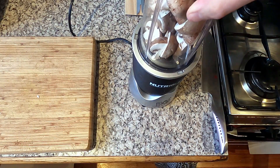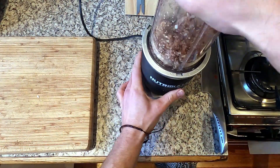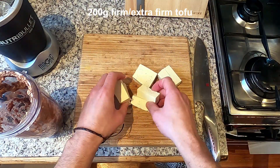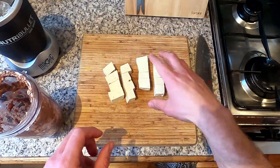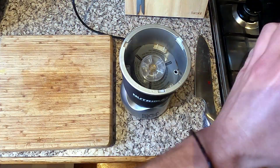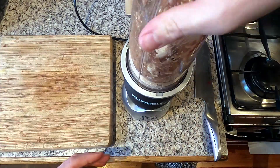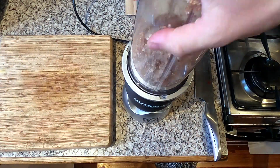Now on to the meatballs, or pilotas. Take 200 grams of Swiss brown mushrooms and blend in a food processor or blender. Add 200 grams of firm or extra firm tofu and blend into a coarse paste. If you have a larger food processor you can add the mushrooms and tofu at the same time — I'm using a smaller Nutribullet, so the mushrooms have to go in first.